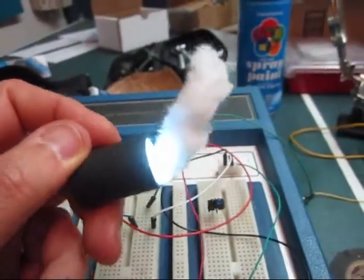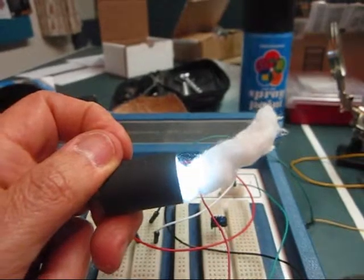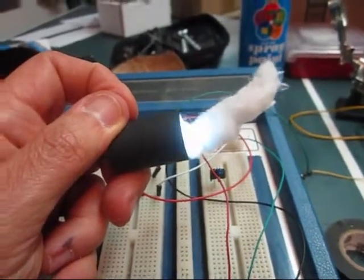With a piece of cotton stuck in it, it simulates steam. With the flashing light, it's going to simulate the cylinder pushing the pushrod and making the locomotive go.